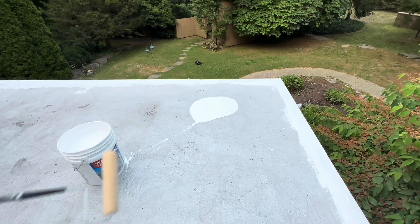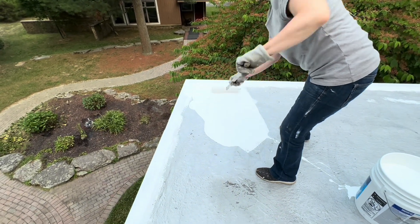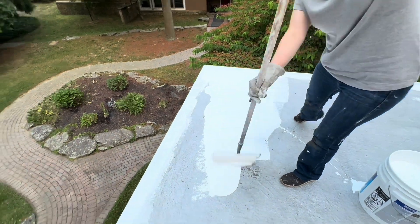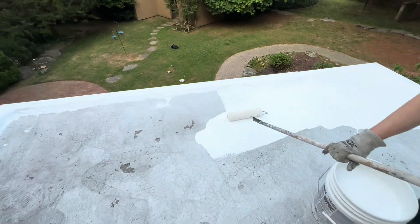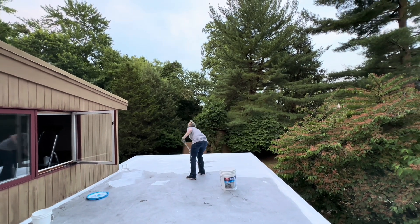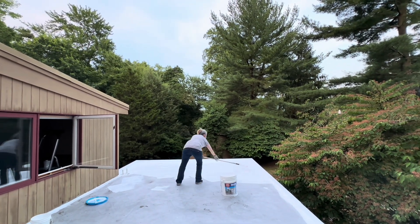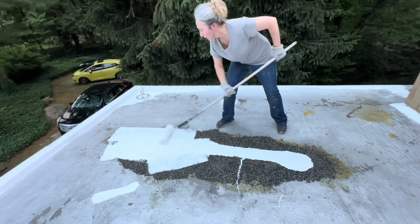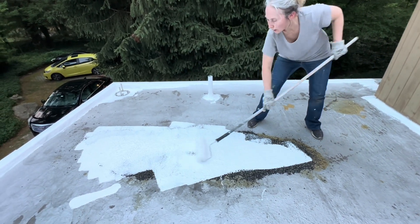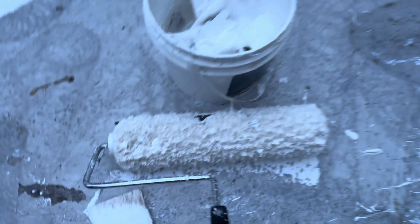When rolling it on the roof, I just pour a little bit at a time and roll it out. Parts of the roof membrane came onto the roller — just pull them off.